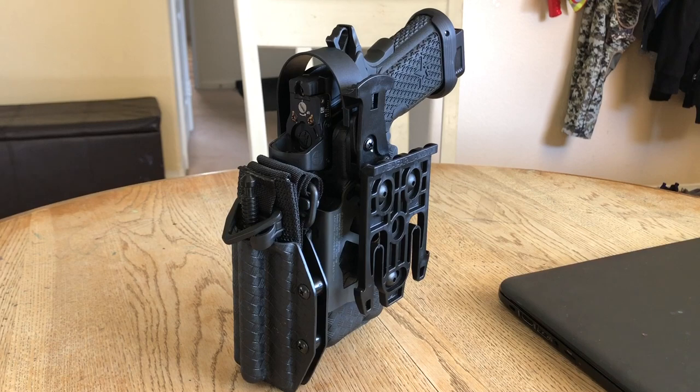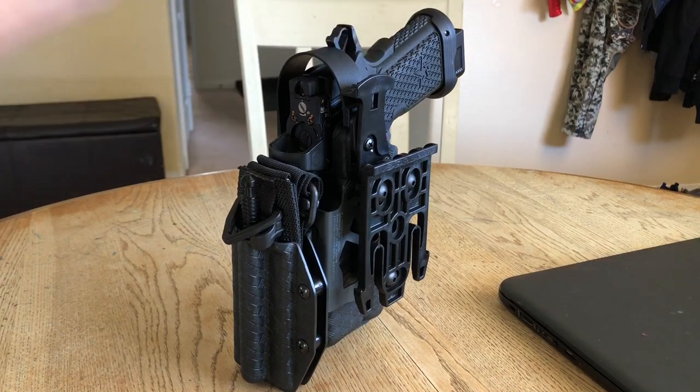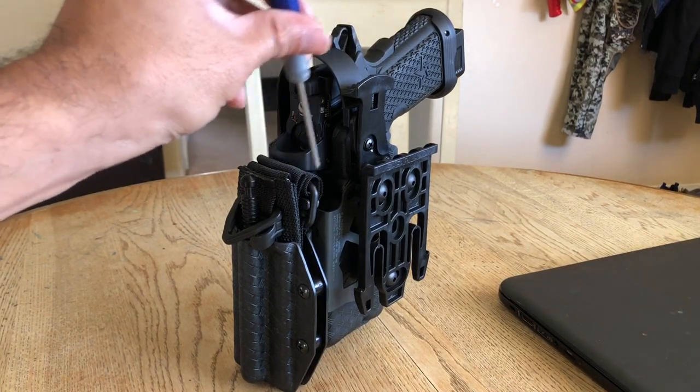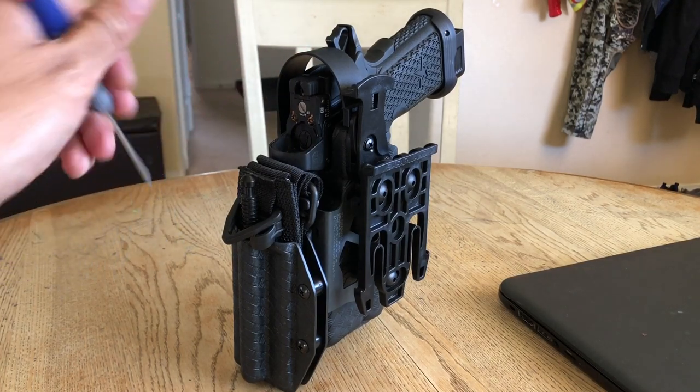A couple months ago I ordered a brand new holster, but with a tourniquet holder attached to it. This thing is so awesome.